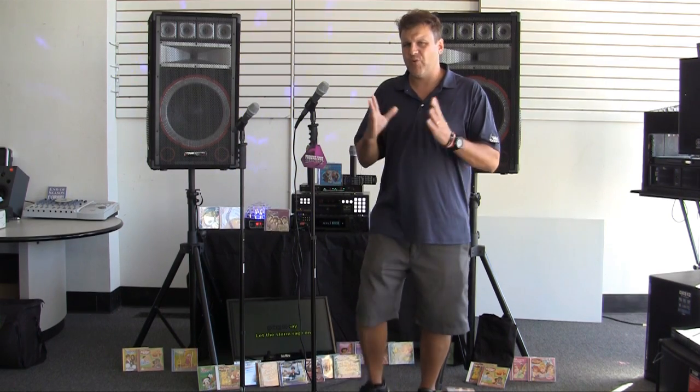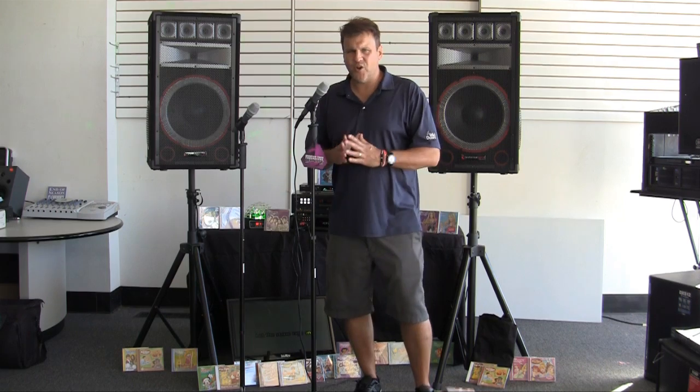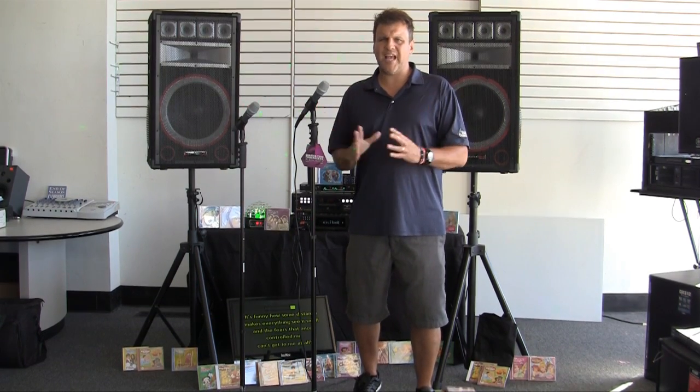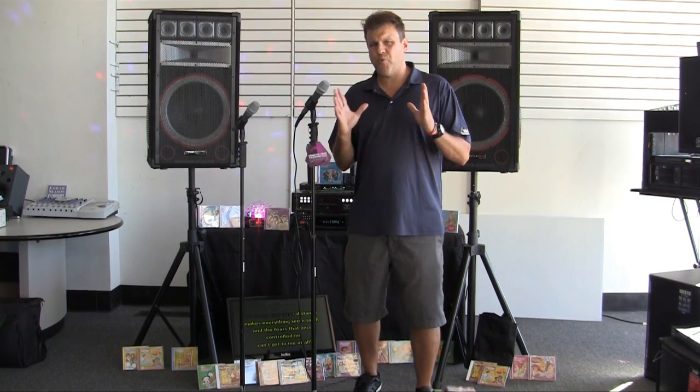Please look us up at Lightyearmusic.com — we'll have a link here to go right to our website, or you can call the store and talk to me or any of our salespeople. We have great customer staff, a full technical support team, and customer service — everything you need for a smooth purchase with all the support going forward. My name is Chuck Polidori, and thank you for watching.